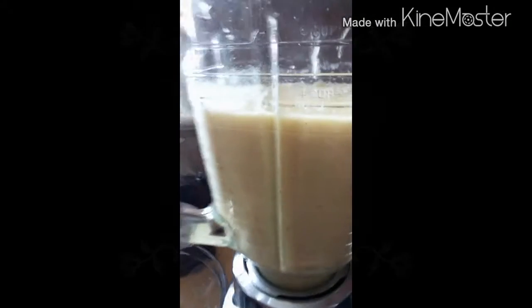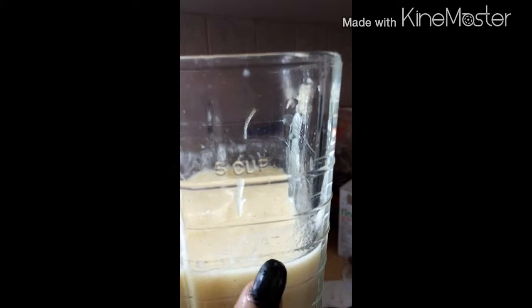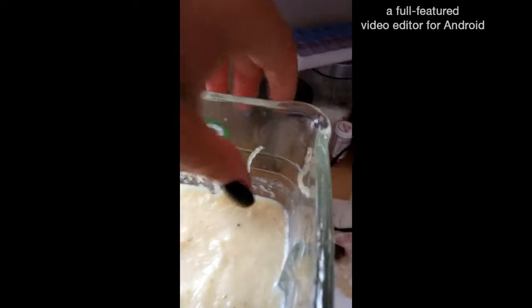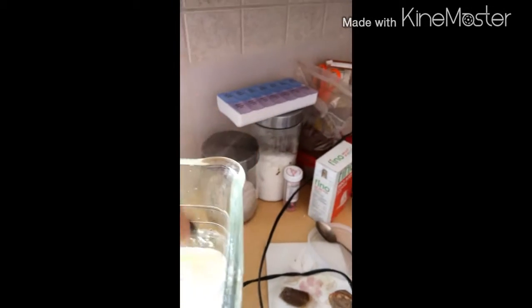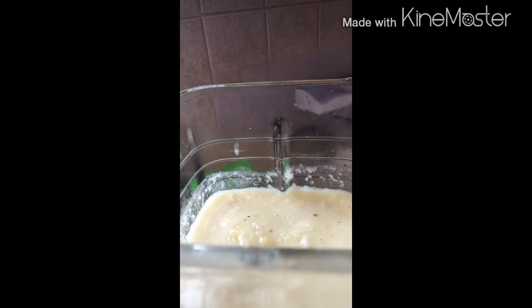I've put my spaghetti squash in my blender and I've used some organic chicken broth — I've got almost four cups here — and this is the consistency it comes out. The spaghetti strands are still a little bit in there, but I'm going to put it through again and then transfer this into a pot and add some diced potato and maybe a little bit of tomato and peppers.